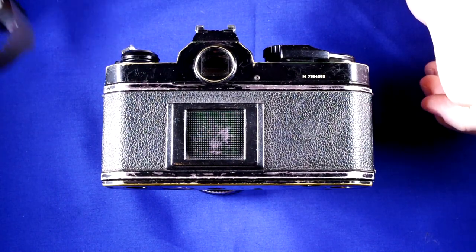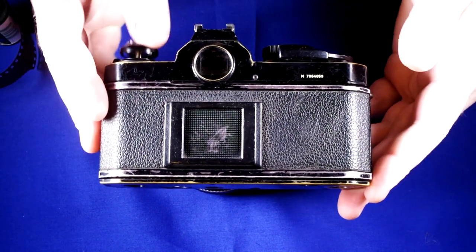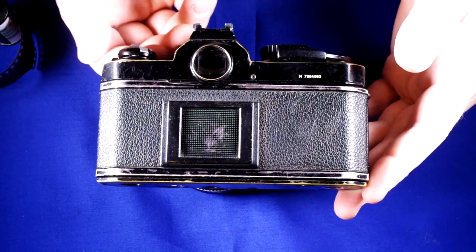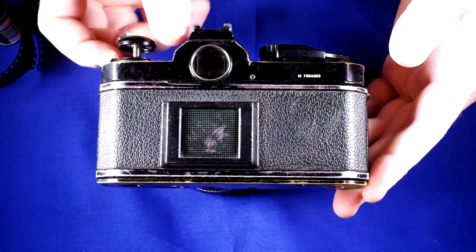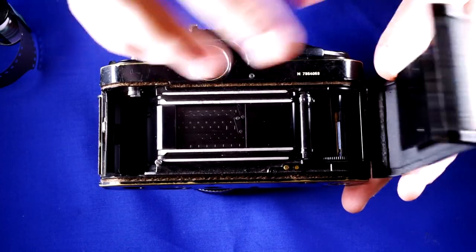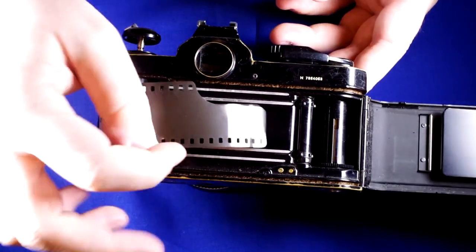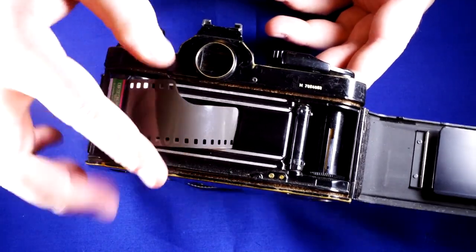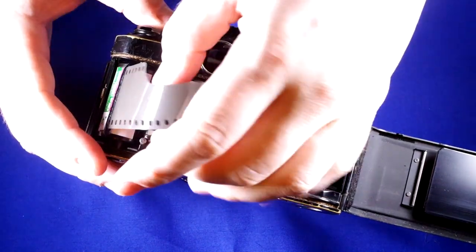Next we're going to load and unload film. To load film we have to open up the camera first, and you'll notice we can't just pull up on the film release knob to open it. We're going to unlock it by rotating this dial, pull and lift, and the film back will pop open. Next we're going to take the film and drop it into the film cassette chamber right here and push the film knob back in place.